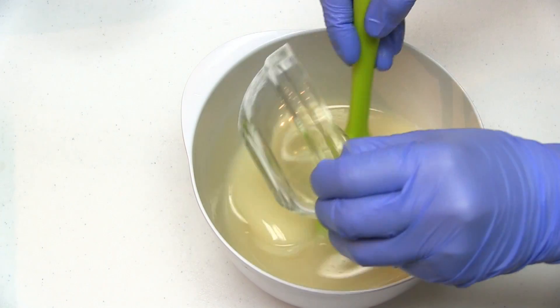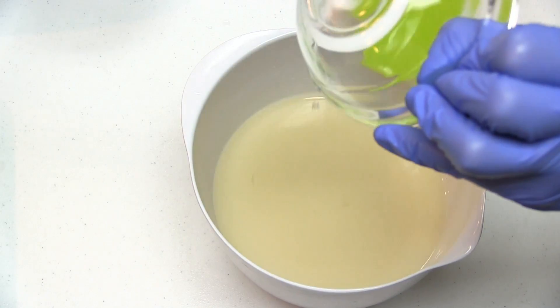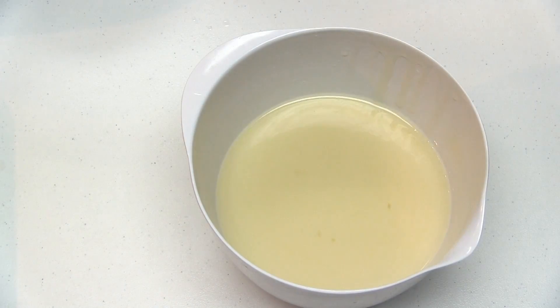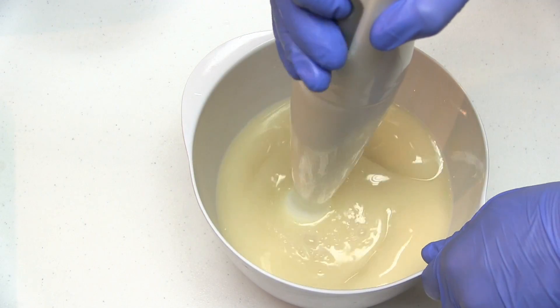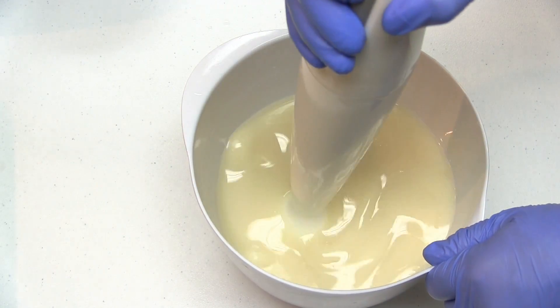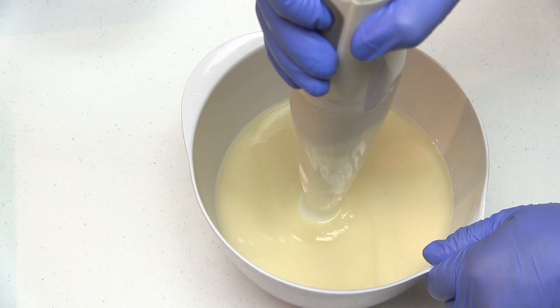I've already combined my soaping oils and lye mixture together and brought them to the emulsification stage. Now I'll be adding fragrance oil to my soap batter, mixing it with a stick blender, and observing how the fragrance oil affects trace. I'll also be looking to see if the soap riced, if the fragrance separated in the batter, and how the fragrance performed in my finished soap.